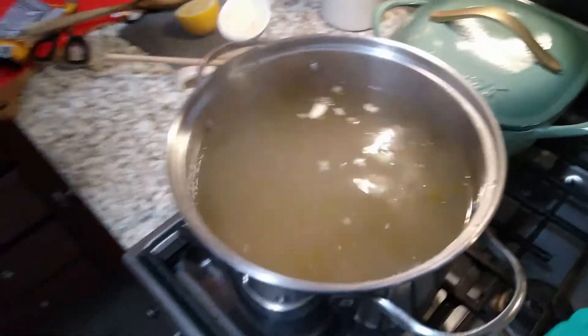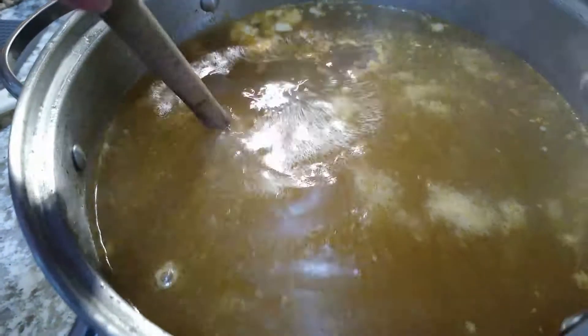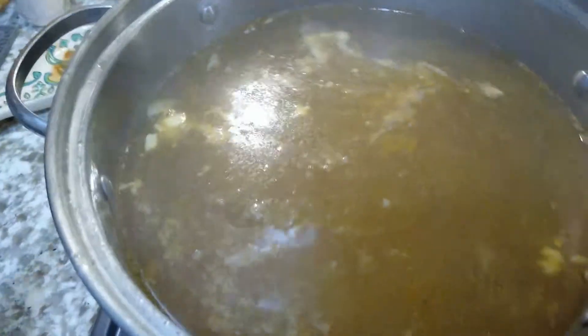If it gets too concentrated you can continue to add water. I tested it for salt, added some chicken bouillon and a little more salt, and my pasta is done.